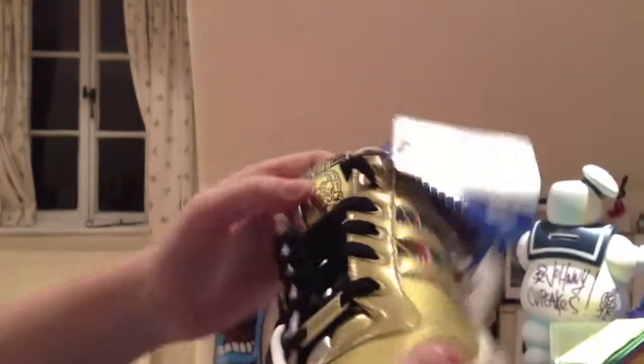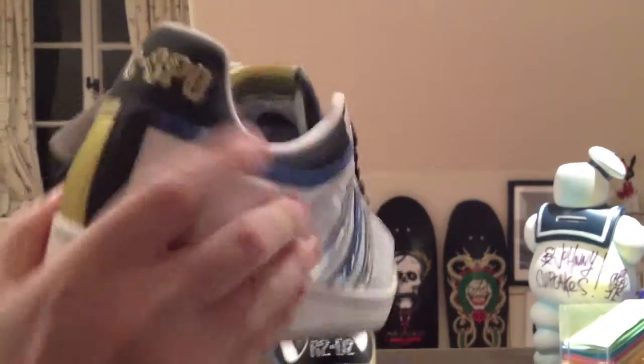This shoe's the C-3PO. It's a bit different. It's got the gold there. It's got the C-3PO on the back. It's got the little droids there — the image of the droids. Standard sole on the shoe.